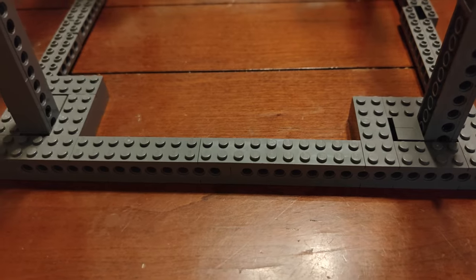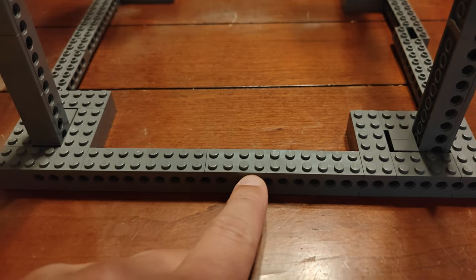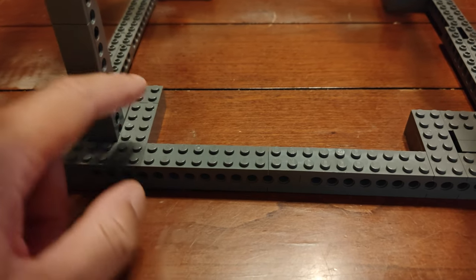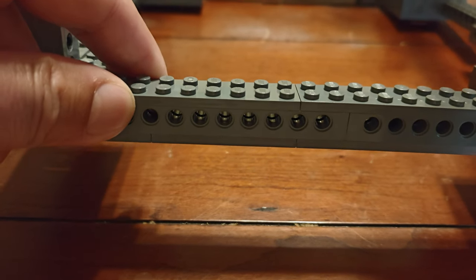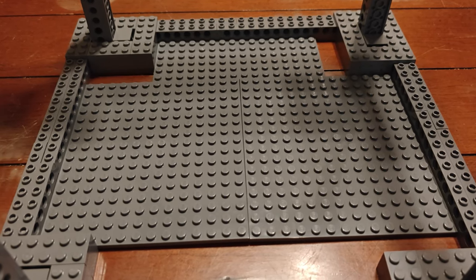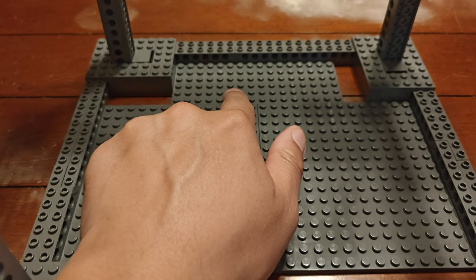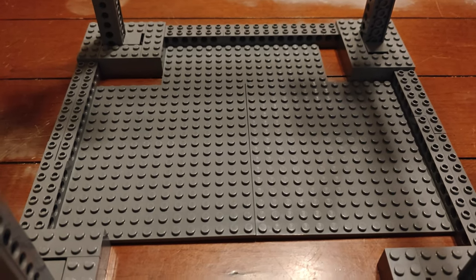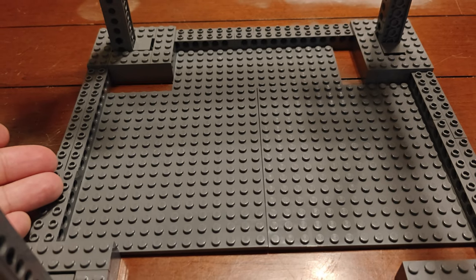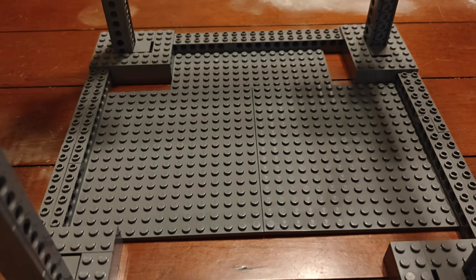Step nineteen: on one side and one side only on the bottom of our cube, we have a two by ten on top joining the frame and a two by ten on the bottom. On the opposite side, we've got a two by eight and a two by six on the bottom. Step twenty: it's finally time to use the 16 by 16 plates — we've got one here and one here, and then on the far side we have an eight by 16 plate. The alignment should be very self-explanatory since there's only 16 studs you can use up on the bottom of each of these three sides.